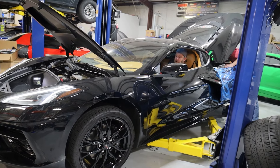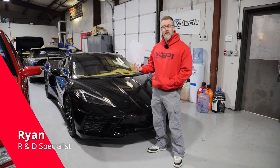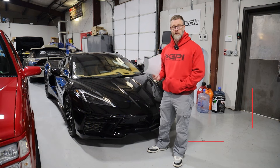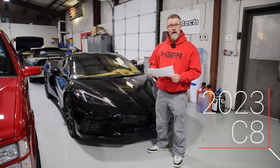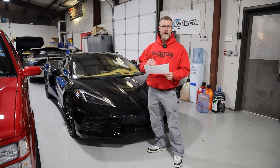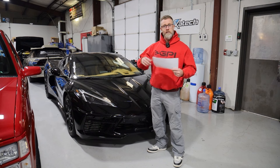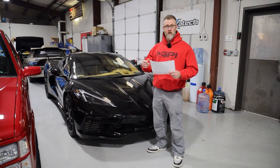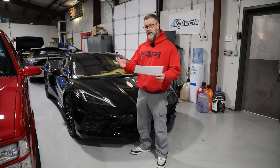It feels really weird to hear a C8 sound like this. Hey everyone, it's Ron at GPI. Standing in front of Desmond's 2023 Corvette C8. So we've done a bunch of work on this, documented our results along the way. I want to drop some numbers for you, talk about our build, let you know what we did to the car and what we encountered along the way — kind of our experiences with our first cam-head C8.